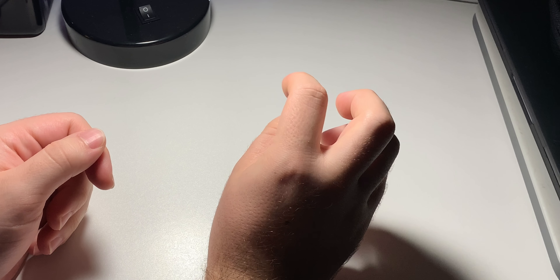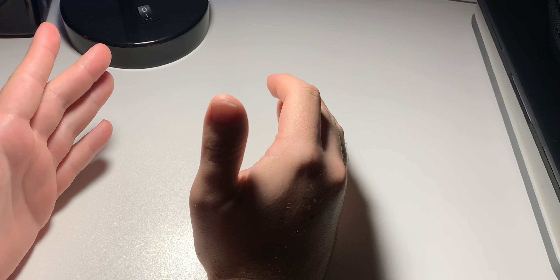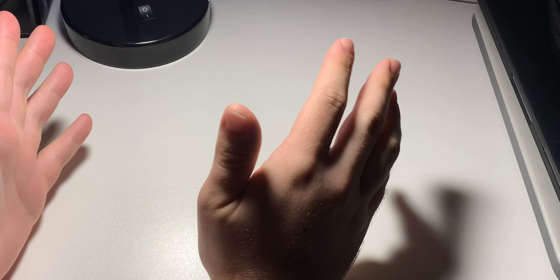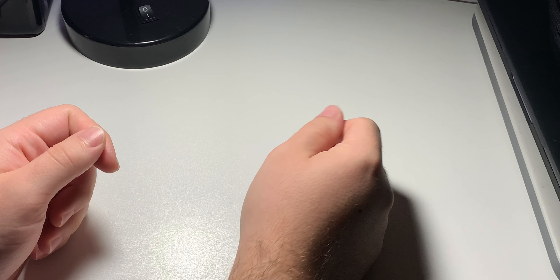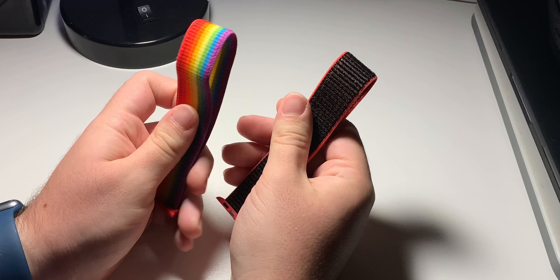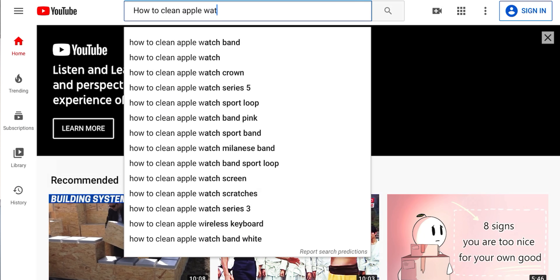Hey guys, welcome to the TC. My name is David and today we're going to do something a little different. I went onto YouTube about a year ago and looked up how I could clean my sport loop band, because it had been about a month and I really wanted it to look nice and clean. However, when I looked originally, there was nothing on it. So I decided to create my own method of cleaning these bands that would be nice and safe for them, while also cleaning them up and making them smell really nice.